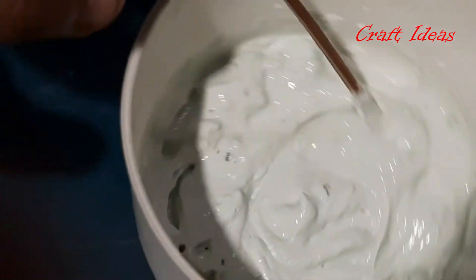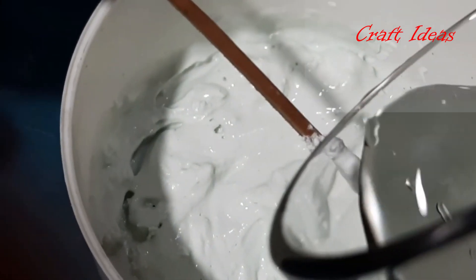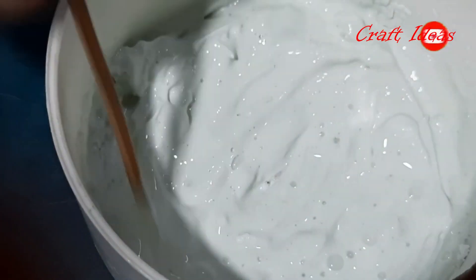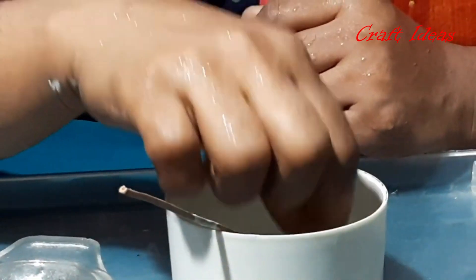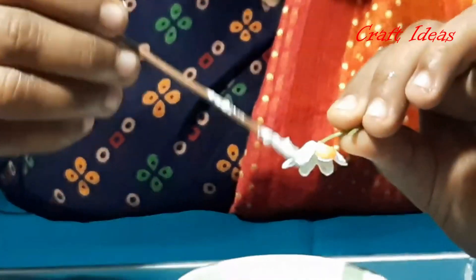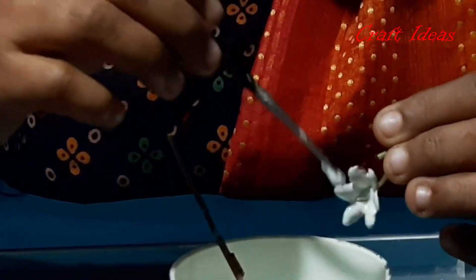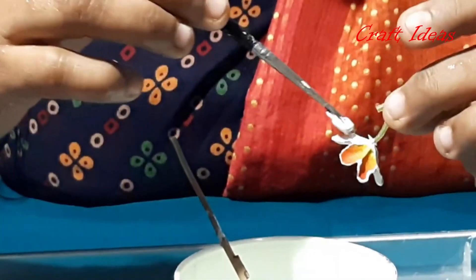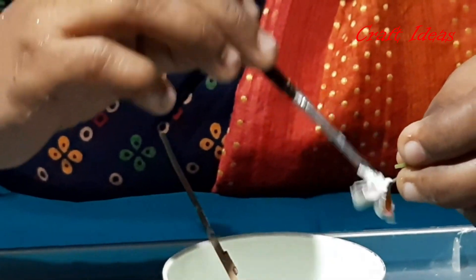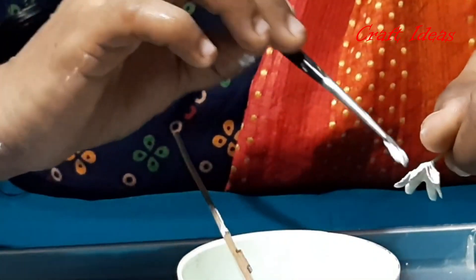I am going to make the petals — I am going to make a little more. I am going to cut the petals. Spread the leaves and spread the leaves.